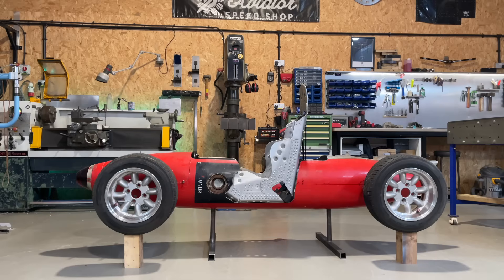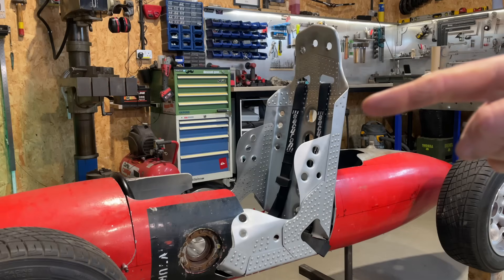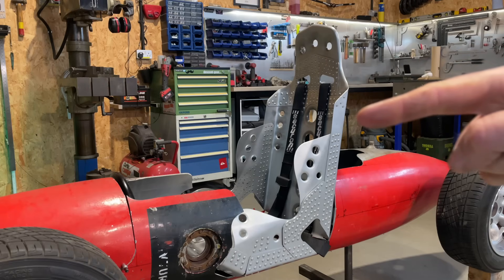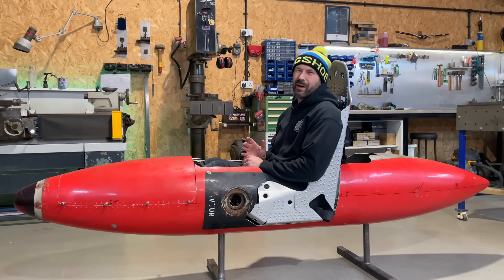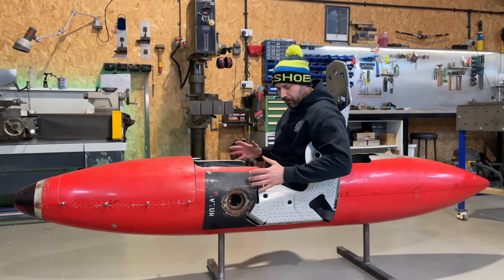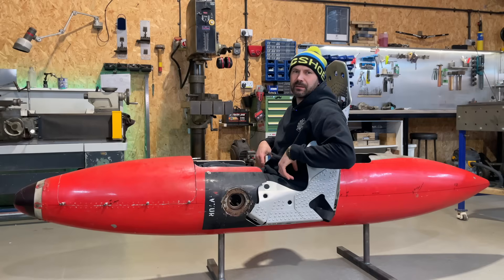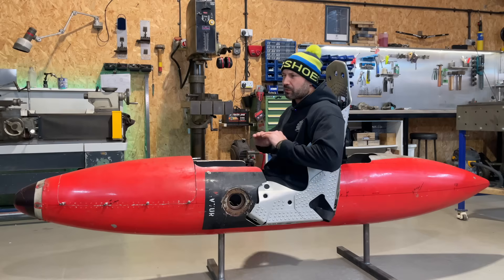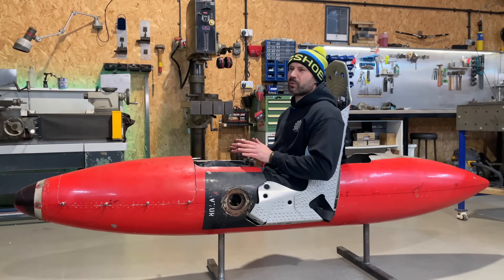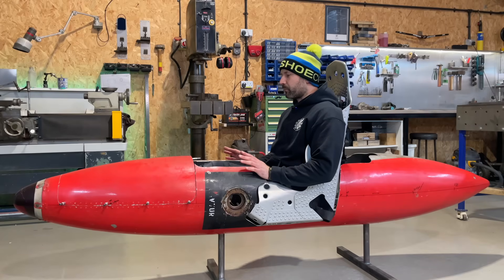Previously on this tip tank build, I made some jacks to hold it up, fitted my elaborate oversized handmade seat, and sat in it properly for the first time. The seat could do with a tiny bit more angle, but I think I can sort of rectify that with a strategically placed cushion. The next thing I need to do is something about my feet.